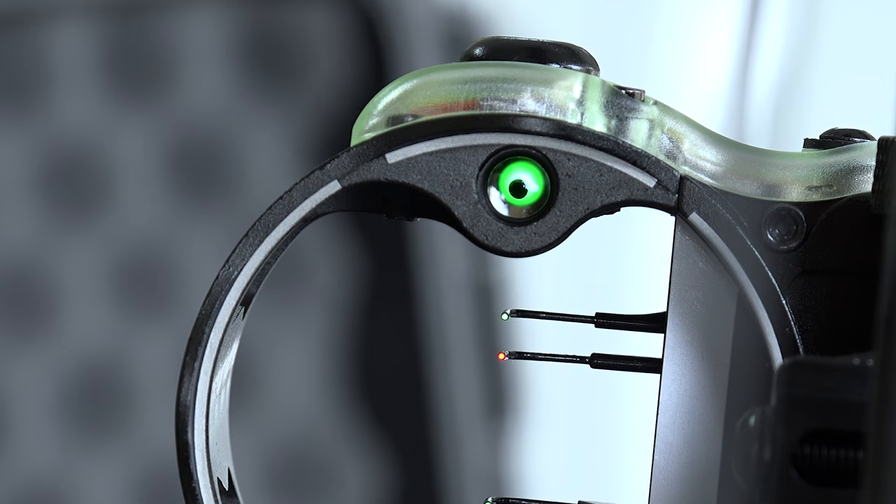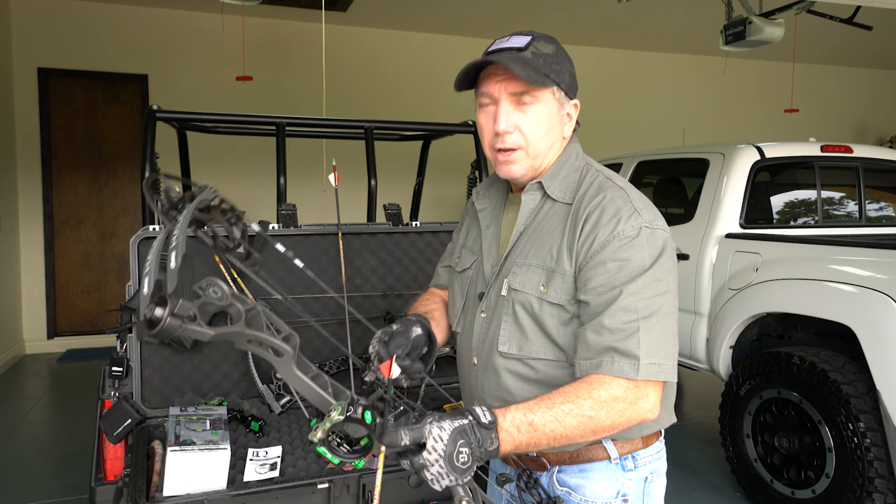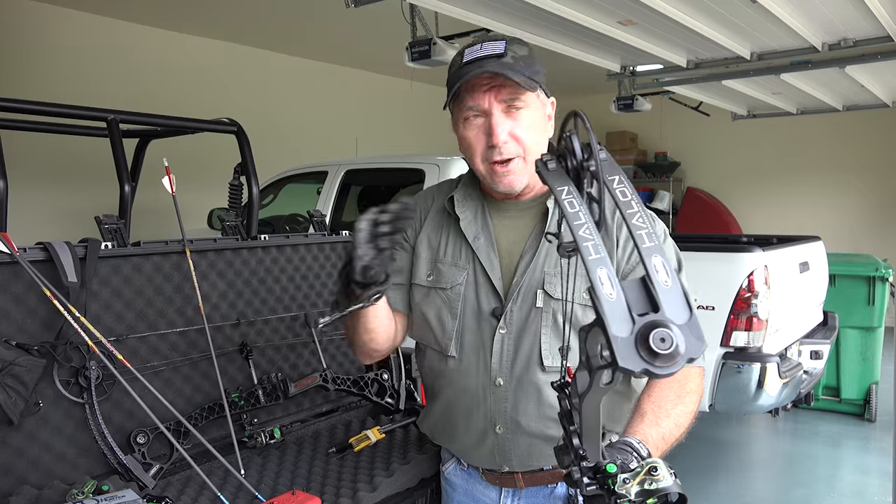Try this again — full draw, open hand, anchor points... oh yeah, it's perfect! So the next thing we need to do is go downrange to the target and get our windage and elevation.